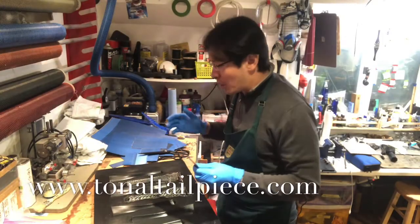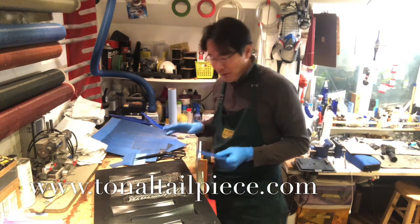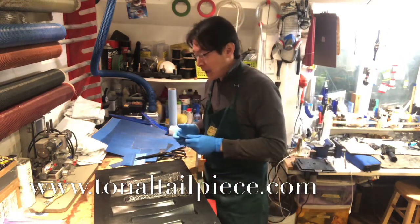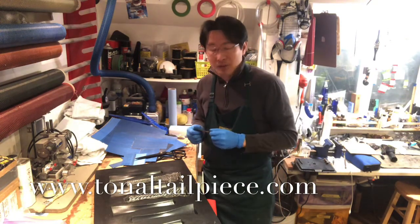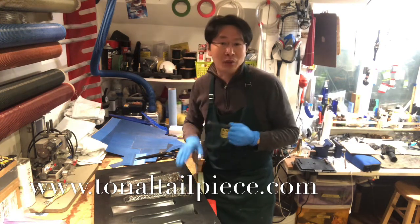Hi everyone, Ken Kuo here from Tonal Tailpiece. Today I'm making a couple of very special tailpieces for a friend of mine who wants an ebony look of a gen 2. So anyway, trying to make something very, very special today.